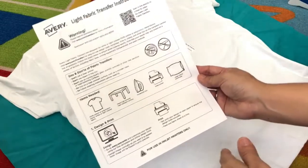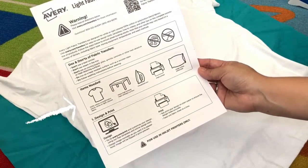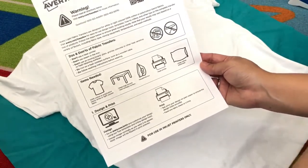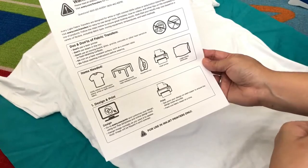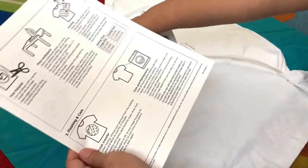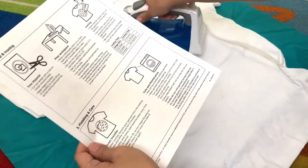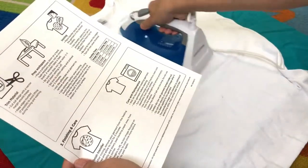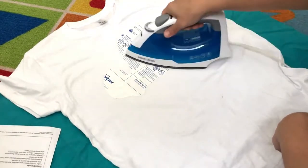You have to prepare everything that you need — of course the t-shirt, and make sure you also have a smooth heat-resistant surface. I just use the floor and put a pillowcase on it and lay it flat there. Your household iron and your inkjet printer. If you're going to use the whole sheet of fabric transfer, you have to keep ironing for three minutes. If it's just a half sheet, it's one and a half minutes. And if it's a quarter sheet, it will be 45 seconds.